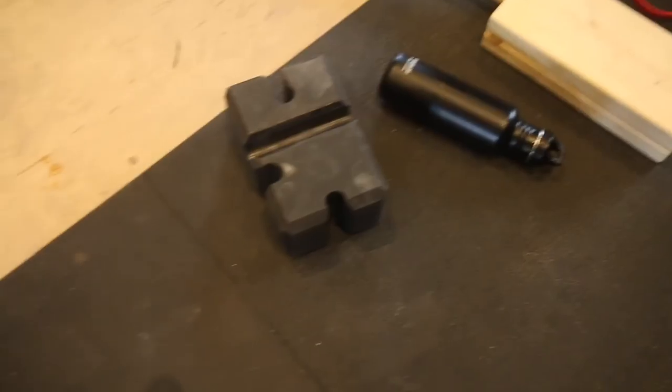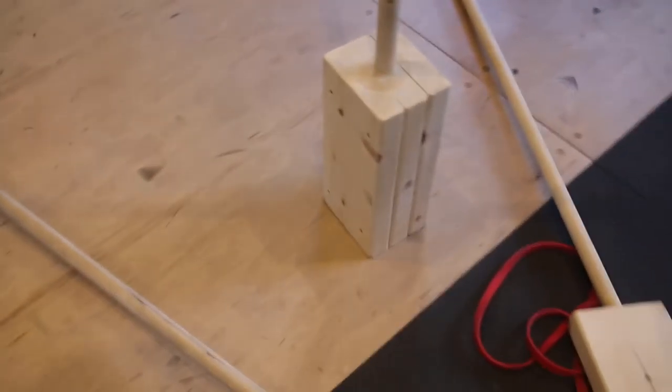You can use something like this accessory, or if you have boards available, there's one board, two board, and three board — that'll dictate your height. If you guys are enjoying the video, before we move to number two, make sure to smash that like button.